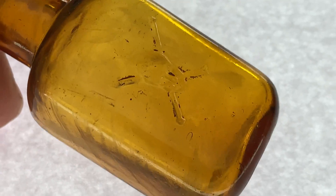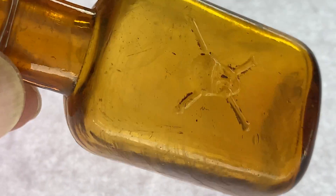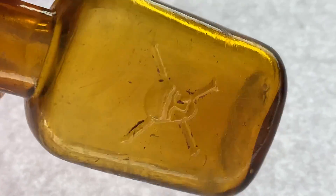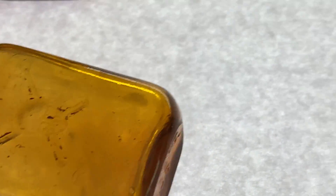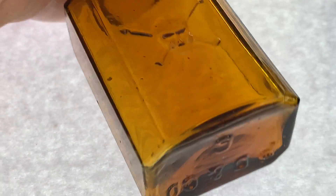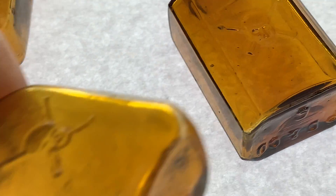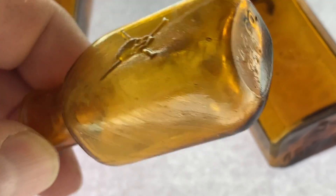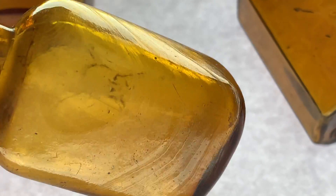Then we got these guys. This one obviously has been in the ground — got a little bit of stain, and the corners are real rounded on this one. These ones over here, you can see they got some beveled corners. This one is more round, with a little bit of staining going on in there.